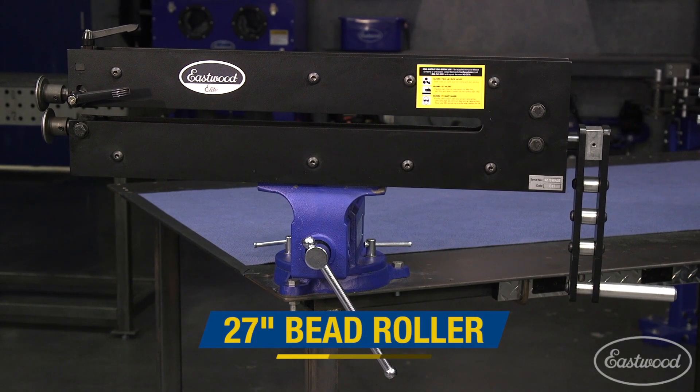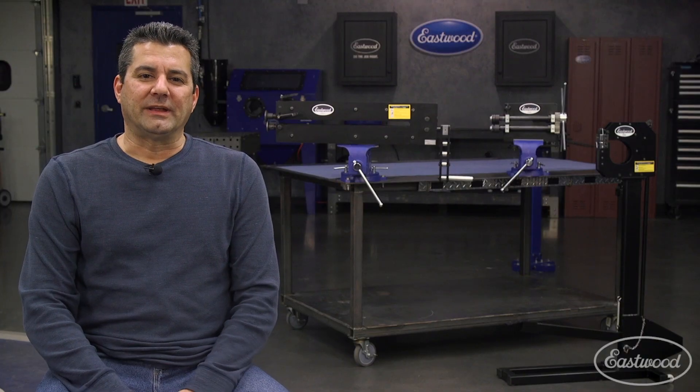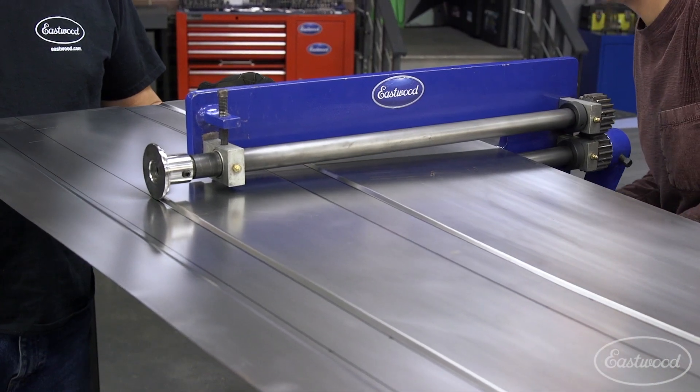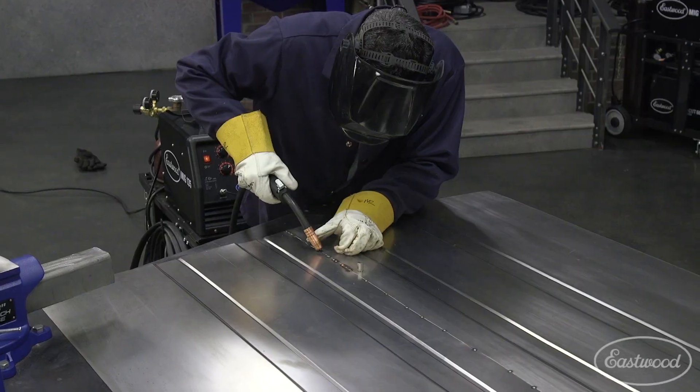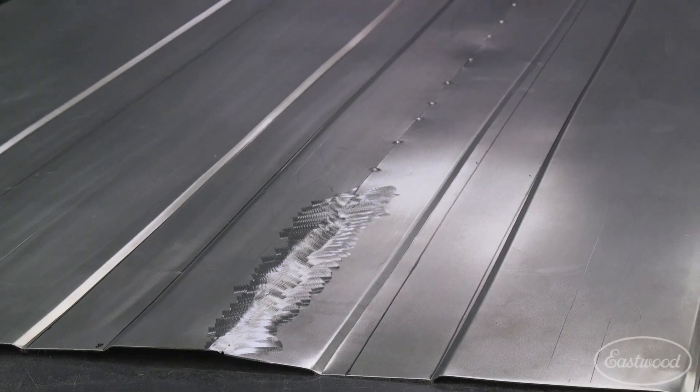Tools that will last a lifetime. It started when we needed to make a truck bed floor here for one of our projects. We could have cut the floor in half and used our existing 18-inch bead roller, rolled the beads down the center, welded it back together. But that would have been a lot of weld blending and a lot of preparation that wasn't really needed.